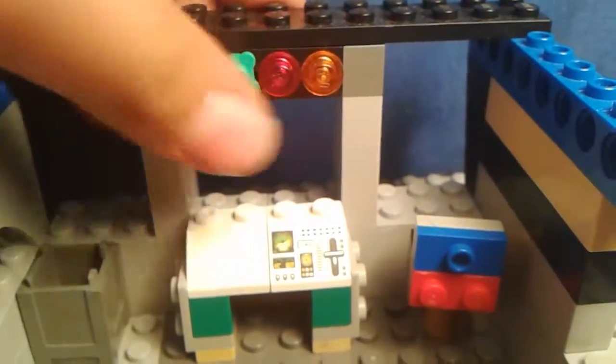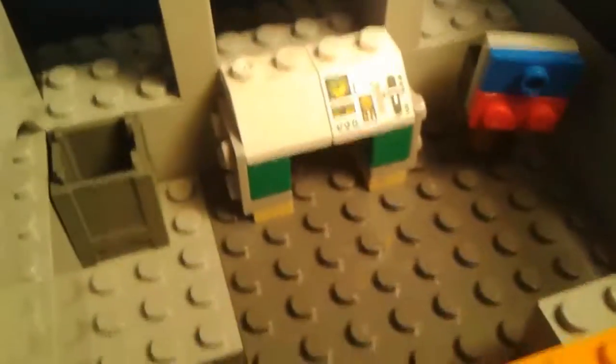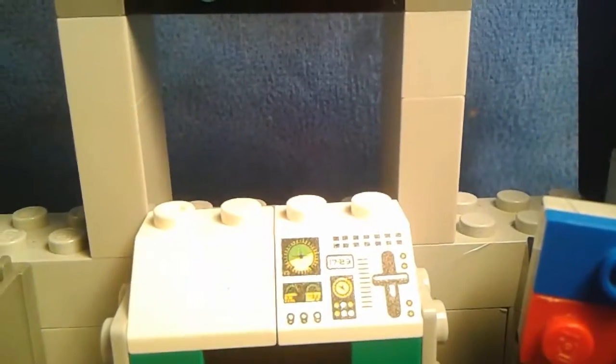I got a little control thing, the blue and red button, a trash can, and yeah, it's all built weirdly. You cannot fit a minifigure in here, but I made it to where I could put my camera in like that.